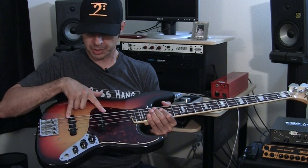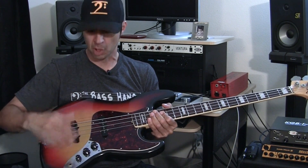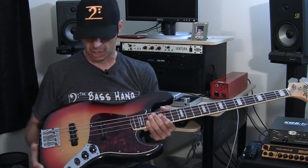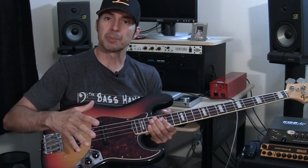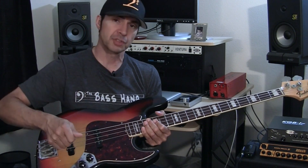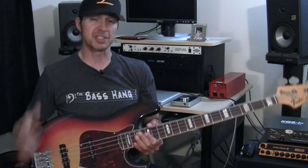With two pickups, you're going to have typically a volume knob for each pickup, or a master volume and a blend, and a tone control. With the tone control you're going to have to mess with it. When I play, I typically play with the tone at about 80%. If I need a little more brightness, I'll turn it up. I'll play with both pickups all the way up and that'll give me a really good fat tone. Both are different animals.